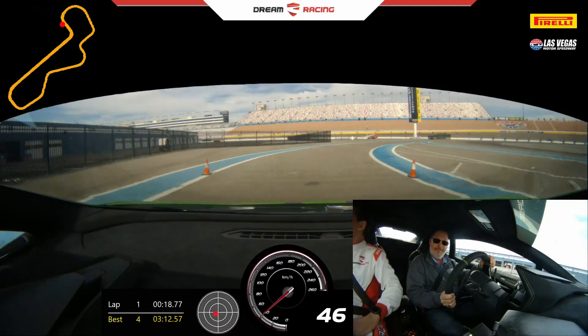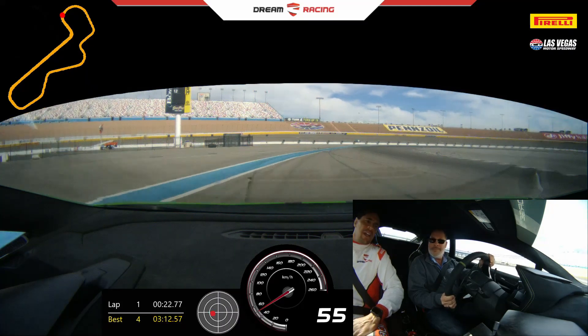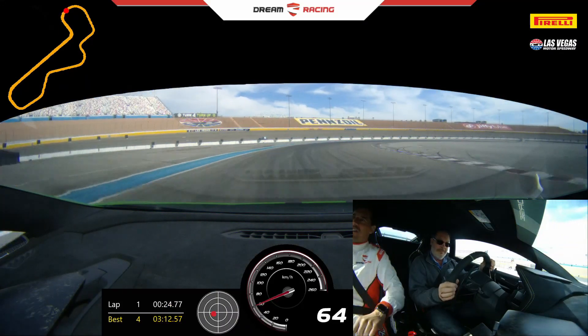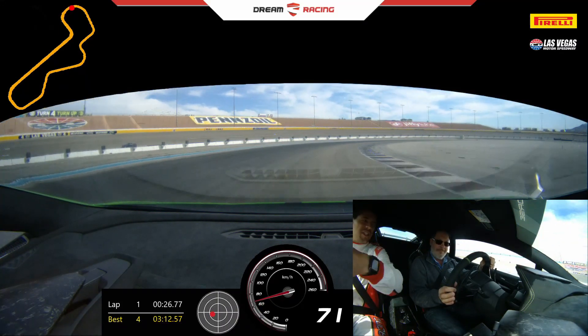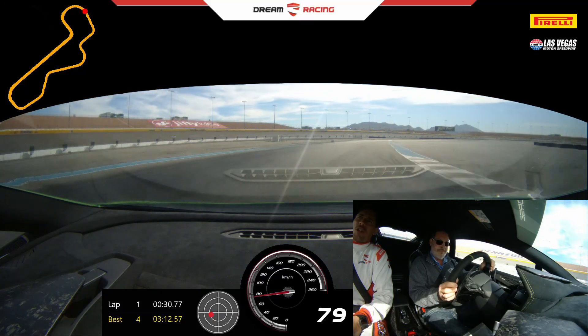Keep going, keep going. Maintain your speed, turn right. Gas, gas a little more — keep the high RPM so it's easy to maneuver the car. Stay right, flow to the left applying gas, straight wheel full power.